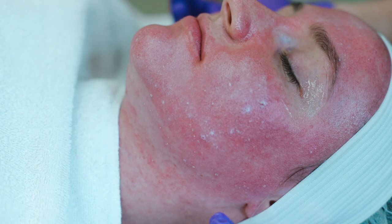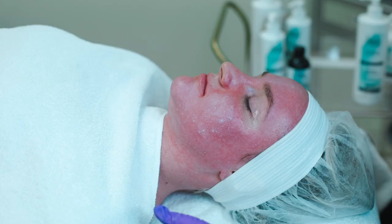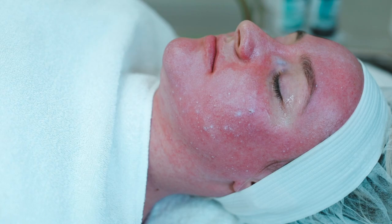So we always keep the Jessner above the jawline. You can do a neck and decollete treatment with lactics — they're fabulous. I love the Lactic 30, and we do use a little bit of TCA, but lactic acid is our preferred chemical peel on the neck and decollete.